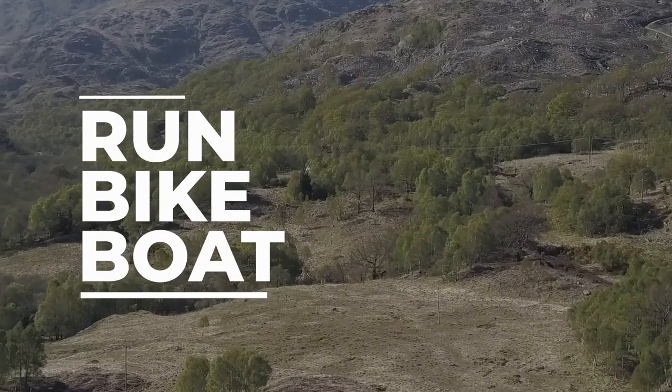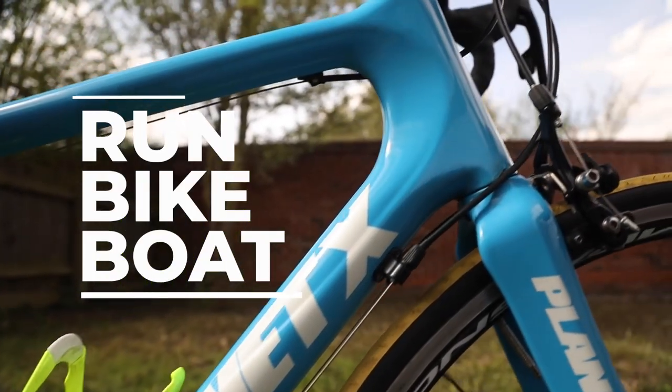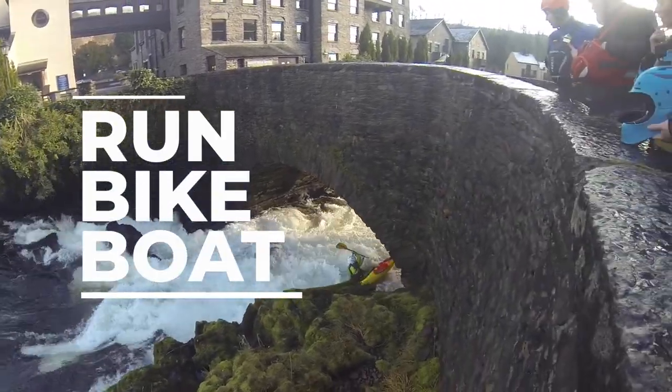Today on my YouTube channel we are looking at the POC VPD Version 2 knee pads. These are a set of mountain biking knee pads I've had in my kit bag for some time, so we're going to have a brief look and review of how these have held up and if they're suitable for you. I've used them on a various different range of terrains and styles of riding, from trail through to enduro and downhill riding.